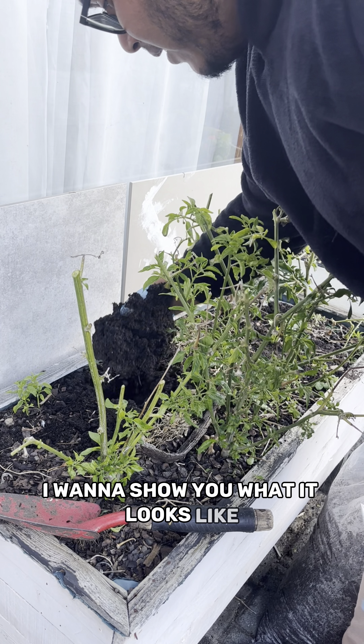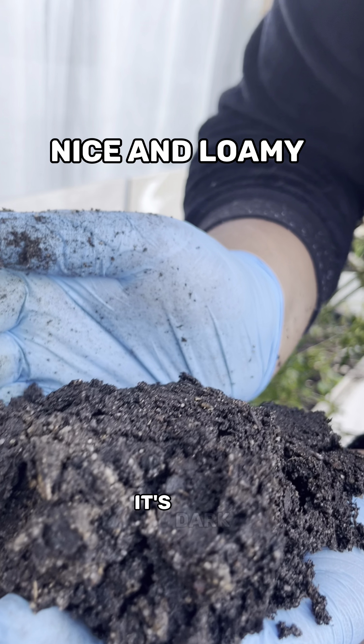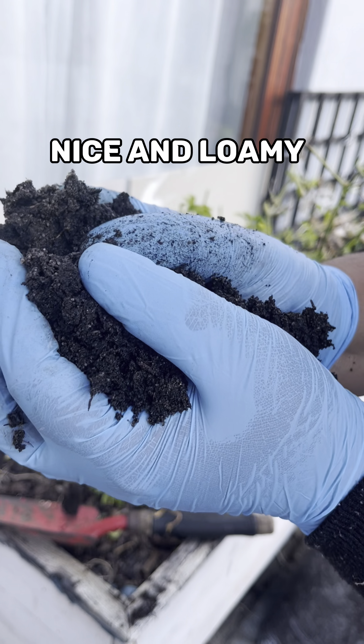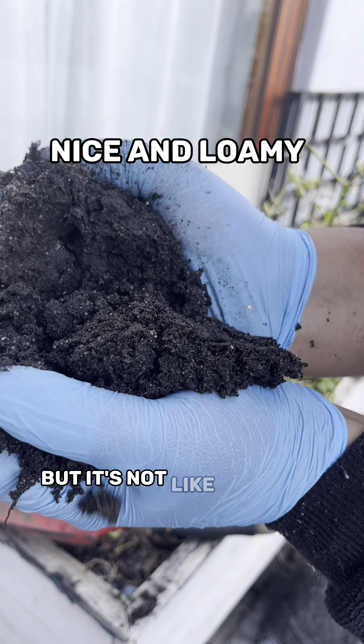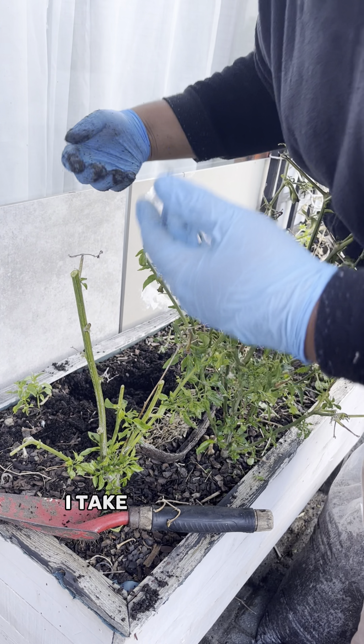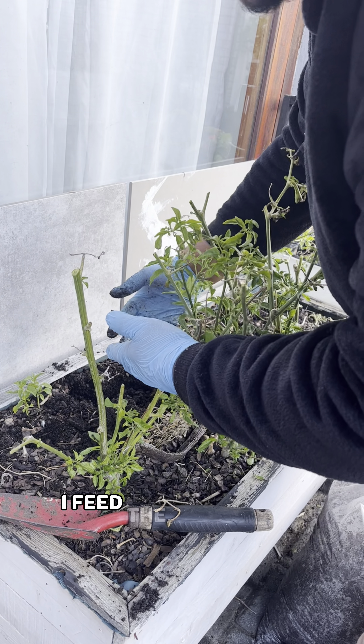I want to show you what the soil looks like. It's dark, it's holding moisture, but it's not soggy or anything. That's because I take care of my soil — the soil feeds me through the plants, so I feed the soil as well.